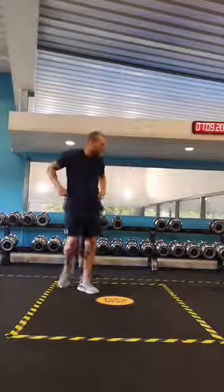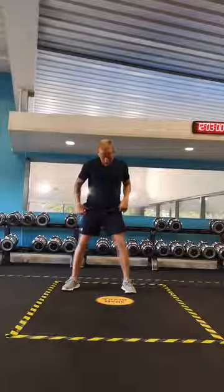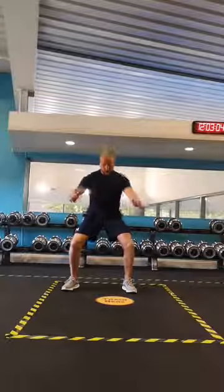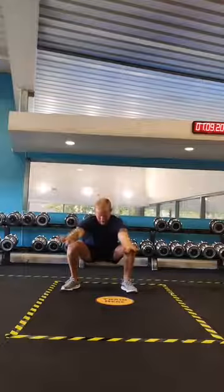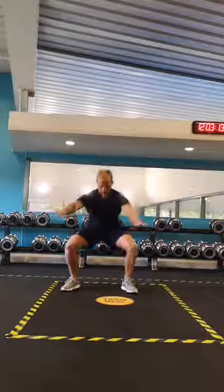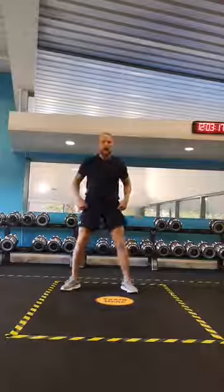Let's do some deep squats. Stand front on, take a nice wide stance, toes slightly facing out. We're just going to push those knees out, keep the heels on the floor, chest nice and high, nice and deep, and up. Let's do a few of those — knees out, heels on the floor, nice straight back, and up.